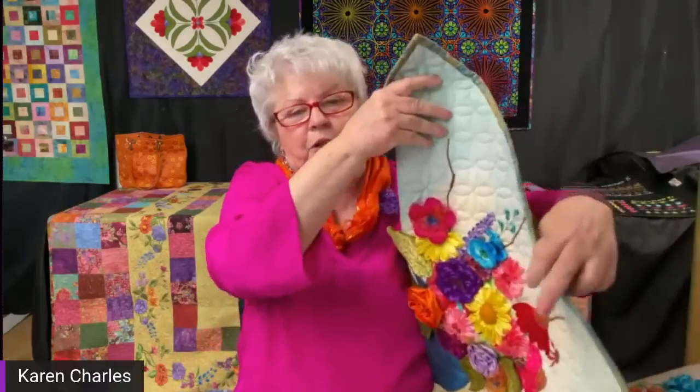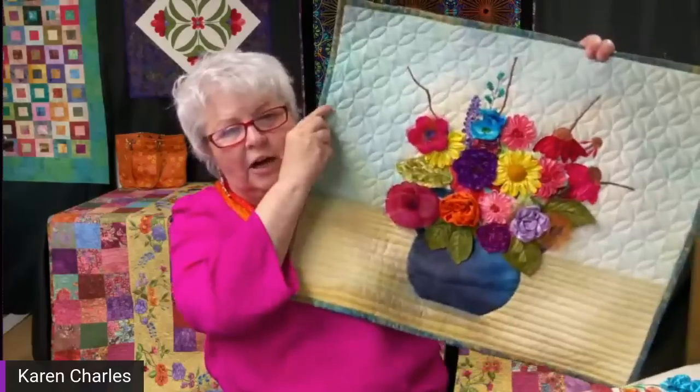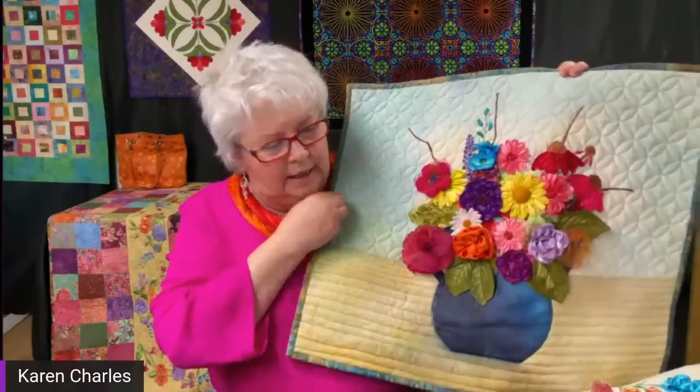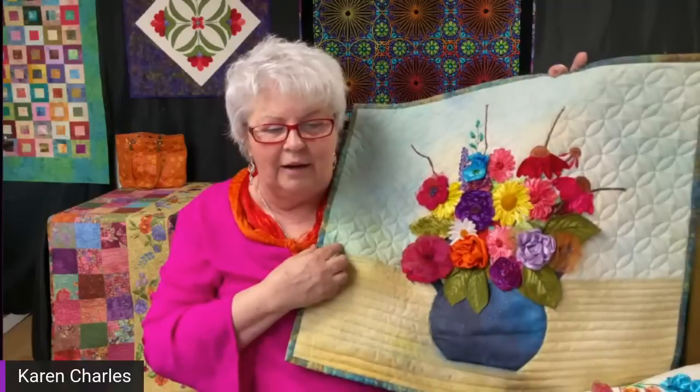This all started with my last project, which has a lot of three-dimensional flowers. It's not finished yet — I'm still adding designs, like this little daisy I just tucked in. The back is quilted and most of the flowers are in place, but I'm changing my mind as I go. For example, this purple flower in the middle — I don't like it, so I'm going to be putting something over it.